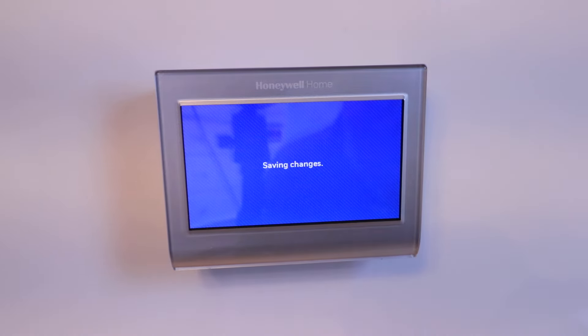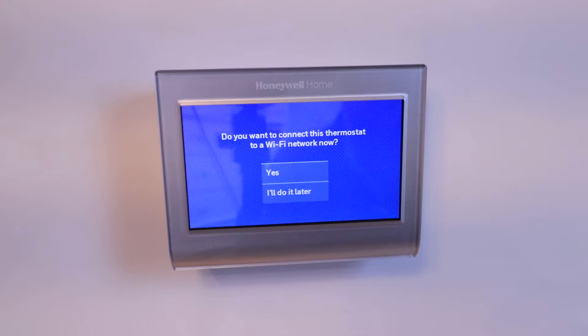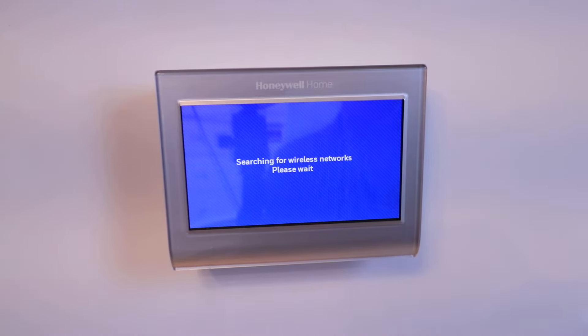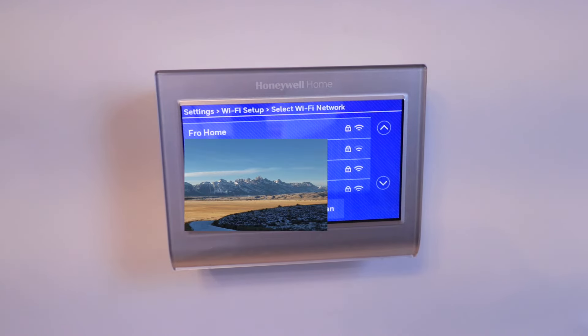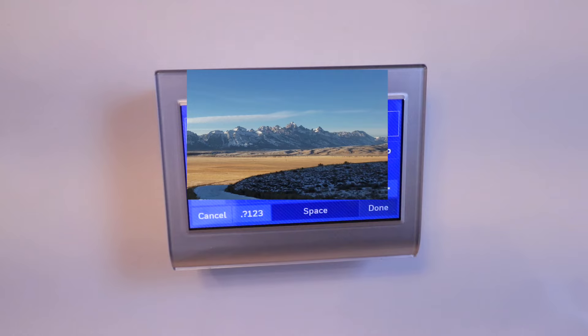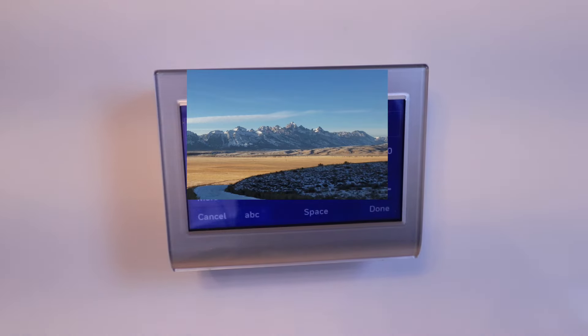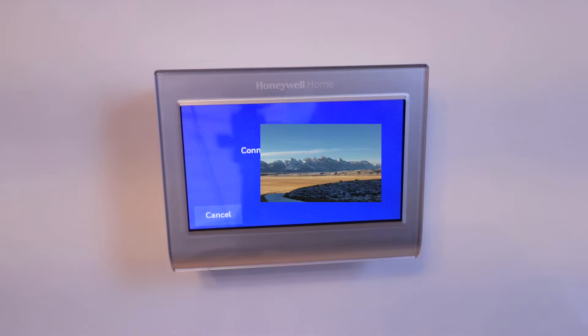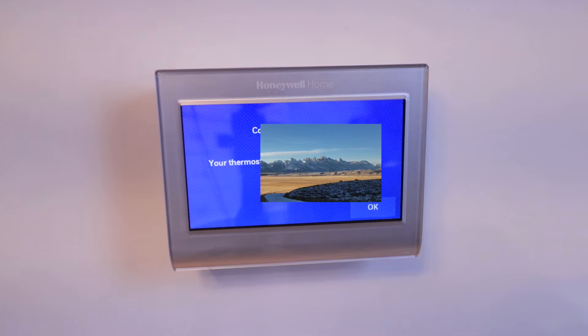Do you want to connect this thermostat to a Wi-Fi network now? I'm going to click Yes. It's now searching for wireless networks. You're going to choose your wireless network and enter the password for that Wi-Fi network. Once you've chosen your network and entered the password, click Done. Connection successful — your thermostat has successfully connected to your Wi-Fi network. Click OK.